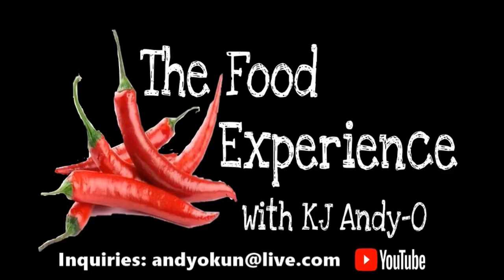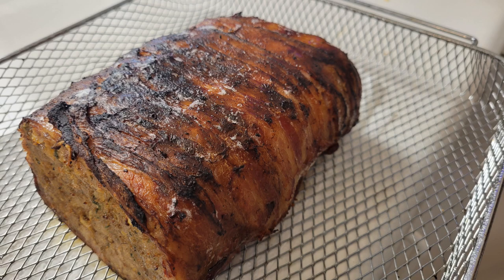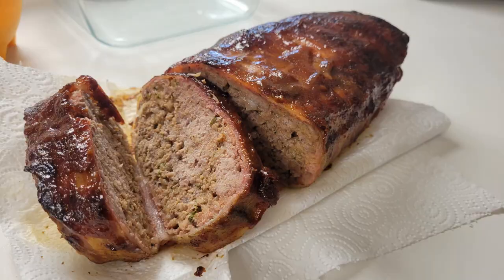Bacon-wrapped meatloaf? Heck yeah! Hey there, ladies and gentlemen. Welcome back to the food experience. Today's experience, I'm going to make a meatloaf in the Caloric Max Air Fryer Oven — not just any meatloaf, a bacon-wrapped meatloaf. Because easy answer: everything's better with bacon, always. First, we've got to go ahead and prepare a few things, and without further ado, let's get to it.